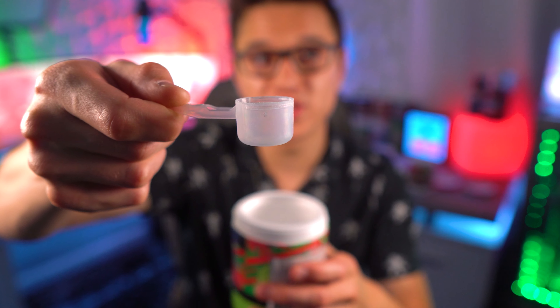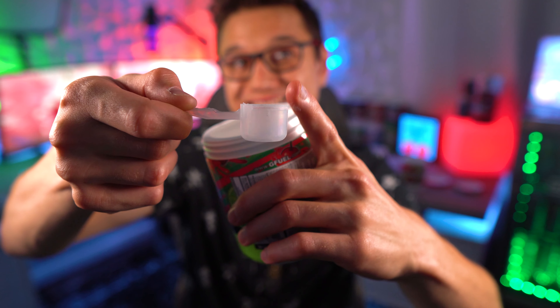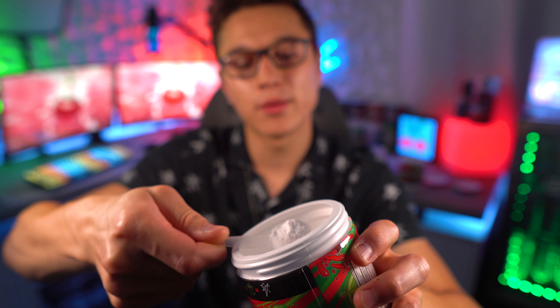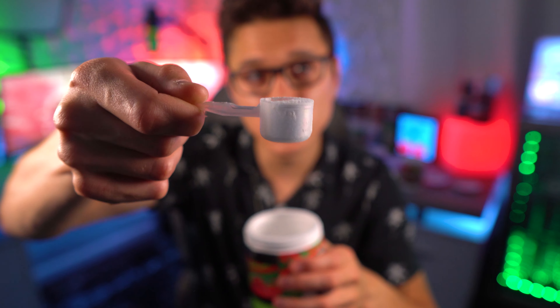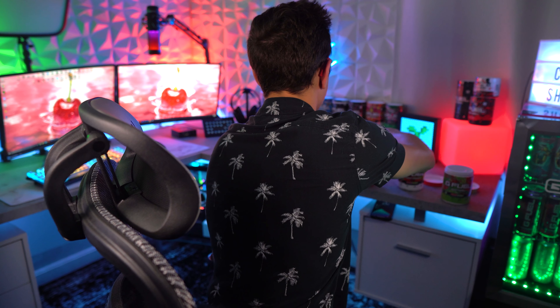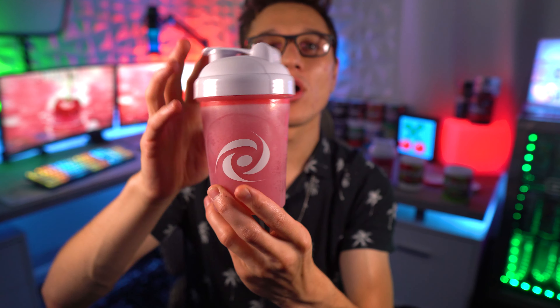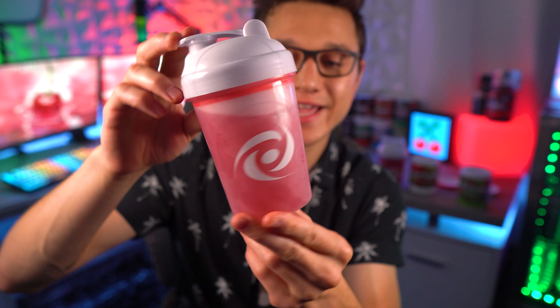Let's go ahead and get our shaker ready and mix some of this up. We're about to mix up this cherry limeade. I'm going to get one scoop — this is the scooper that comes in the tub. I took the top piece off because you're only supposed to scoop right to there. Approximately one scoop, just like that. I'm going to put it into our shaker and give it a mix. We are just about mixed up — shook it for about 30 seconds.